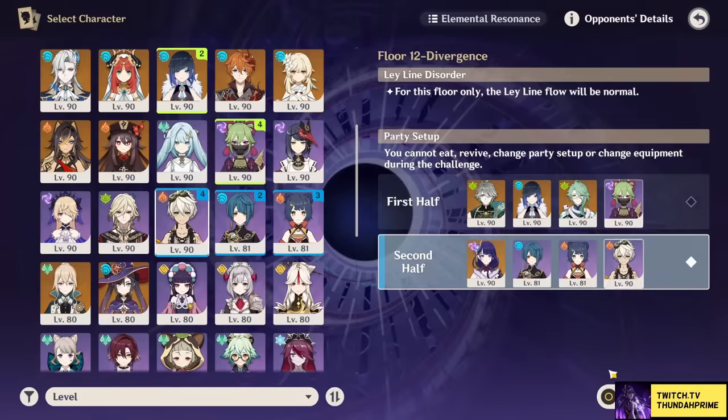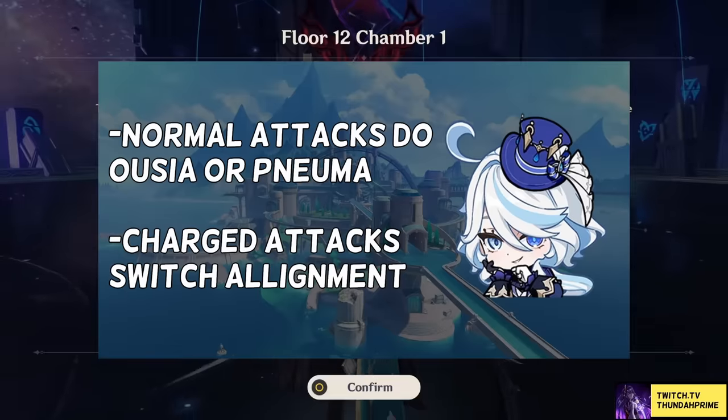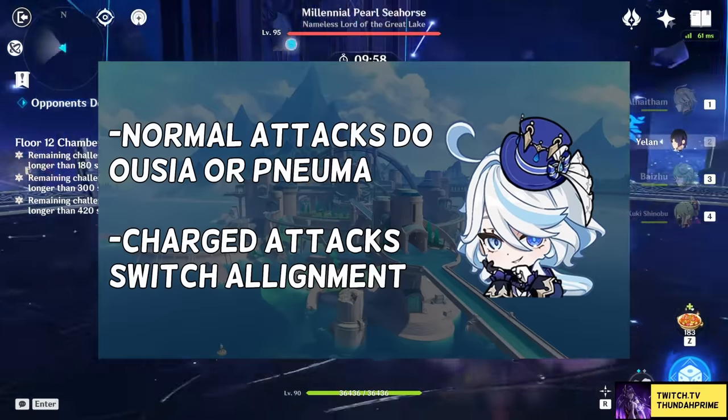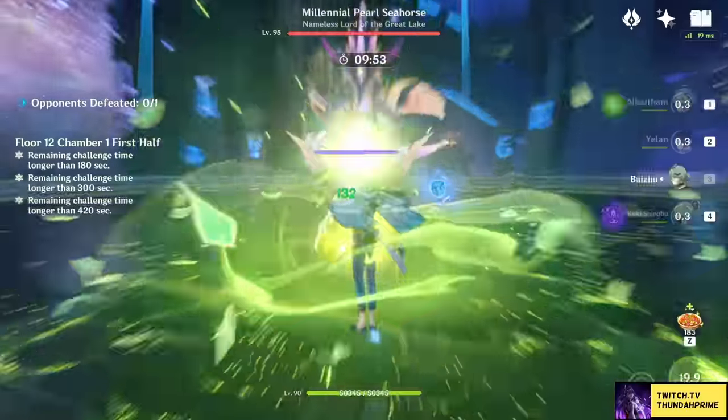Let's get right into Farina's kit. Her normal attacks are pretty basic, but they have the twist that they're able to apply either the Ouija or Numa alignments, which is going to be good against certain Fontaine enemies. She is also capable of switching that alignment through the use of a charge attack, and which alignment you are will change her elemental skill accordingly.